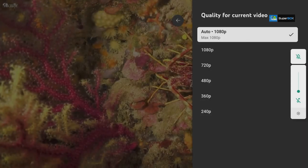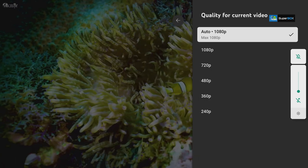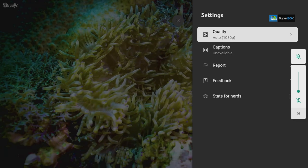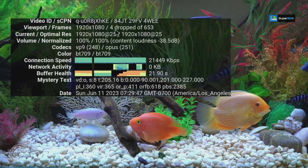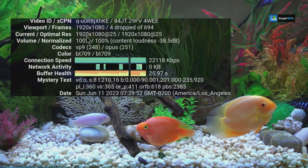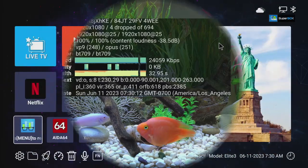Next we'll test some apps. First up is YouTube. This box cannot play more than 1080p on YouTube. You can see it's playing at 1080p with four frame drops out of 653, at 25 frames per second. Colors are accurate but the video keeps pausing. The codecs in use are VP9 and Opus, and it does seem to have some issues with this version of YouTube.